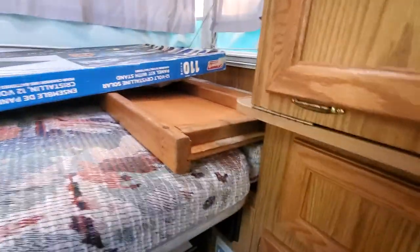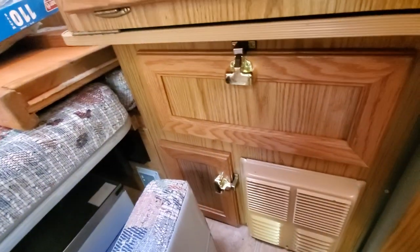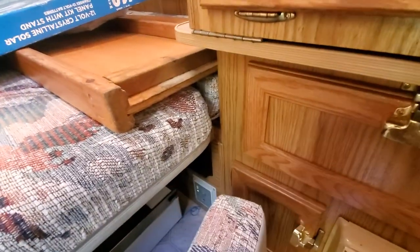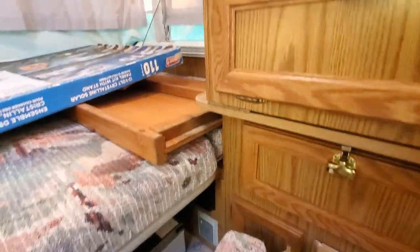Once you set up everything here, go inside and use the switch to turn on the electricity. I'm using battery power so it's on. I'm actually going to connect it — I'm not sure what I'll do for now.